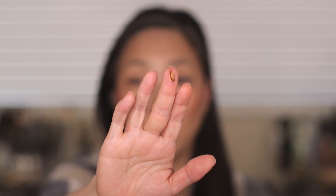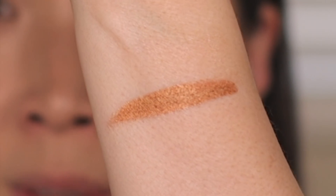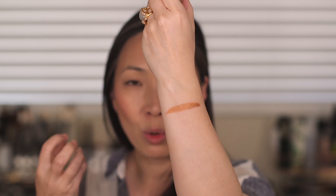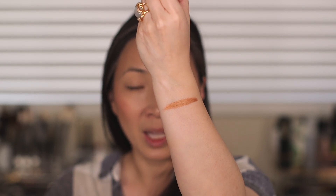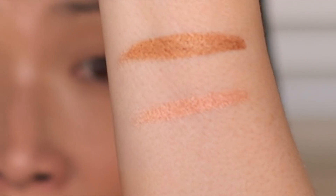So I have Star Gold here. Here is Star Gold in the pot, and there is a swatch. Wow, that is much more copper and warm than I thought — I really thought it was going to be more gold. It's like penny copper. And then here is Rose Gold. Oh, so pretty too. These are beautiful. I believe these are limited edition. And there is the Rose Gold swatch — that is so pretty.